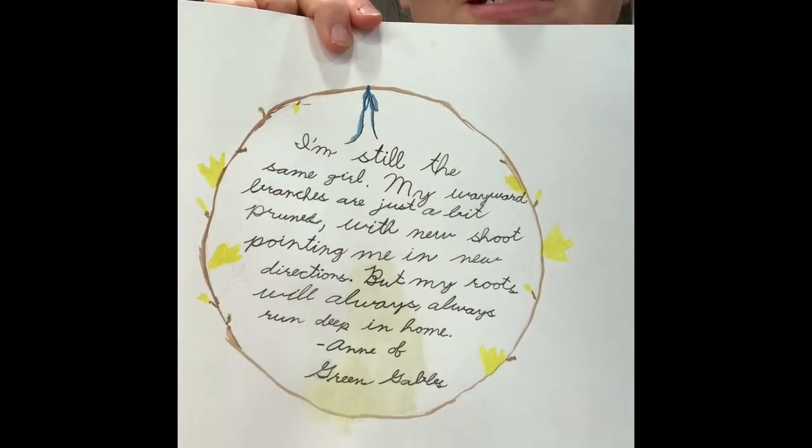I know it's tempting when you hear 'wreath' to think circle and to want a perfect circle. My daughter traced a circle to give herself guidance. However, I want to encourage you to be willing to let it be whimsical and organic and imperfect — don't trace a circle, just kind of lay your plant ideas out. After your sketching and warm-ups to get a feel for the shapes and the design of the plants you want to use, just lay them out, bend them, move them around until you get a design in your mind. You get a nice organic style if you're willing to be imperfect.